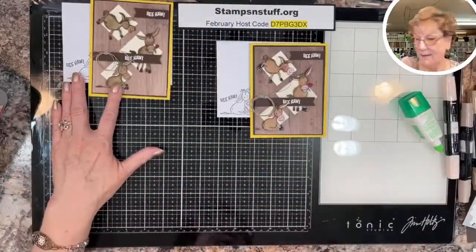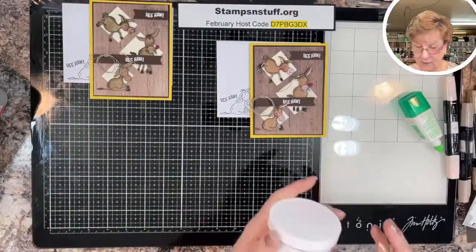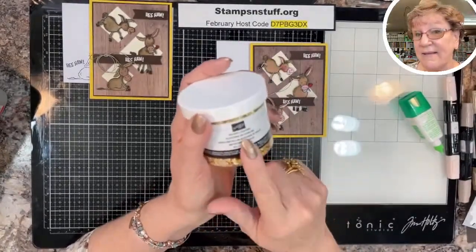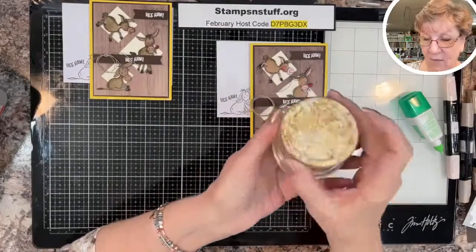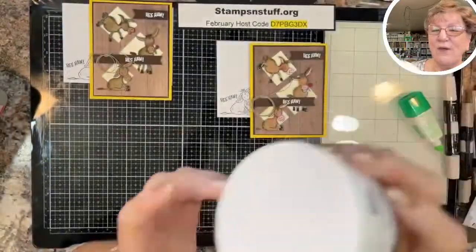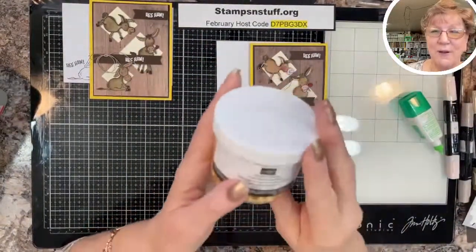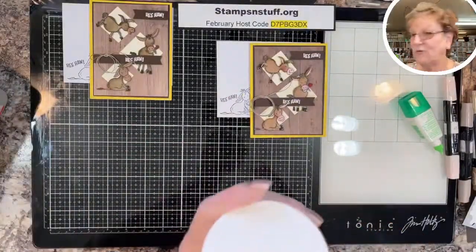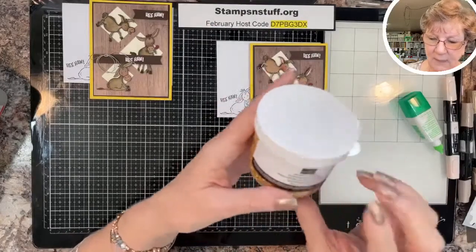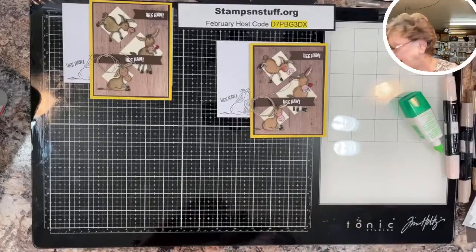I'll be back Tuesday or Wednesday and we will be working with gilded leafing. I'll show you at least seven applications for the gilded leafing. This is just a way cool product — so much fun to work with. We had it years ago, and I have all different colors, all the metal colors. It is such a fun product for adding glitz.